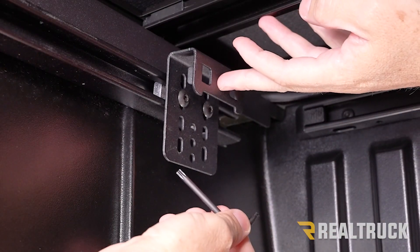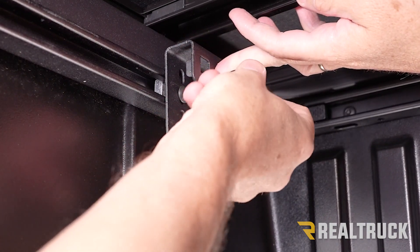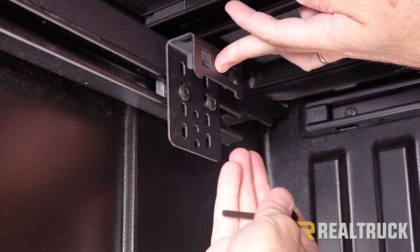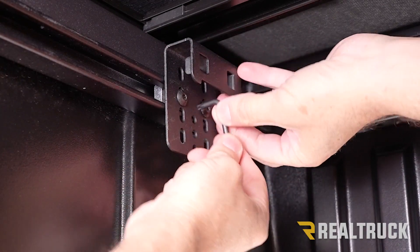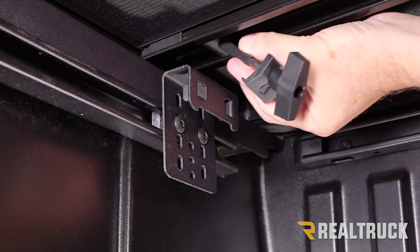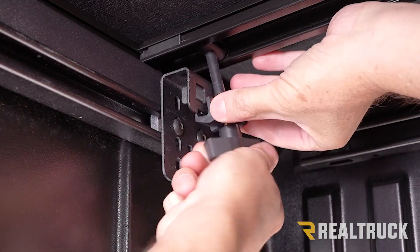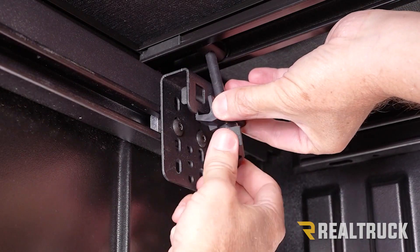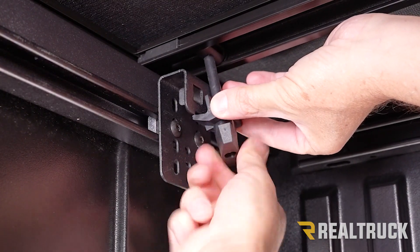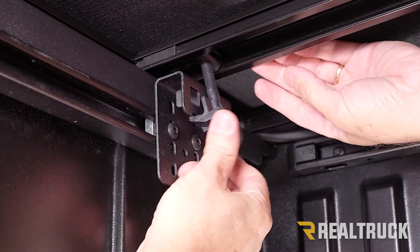Hold this up against the deck rail system and use the provided Torx wrench to tighten it down. We also want to make sure that this is lifted up a little bit. No need to over-tighten these, just get them nice and snug. Next, slide our clamp back over and rotate it underneath the hanger bracket. Once it's rotated underneath, go ahead and start twisting our clamp until it makes contact. Then give it just a few more turns to snug the cover down to the bed caps — what this does is draw the whole cover down.